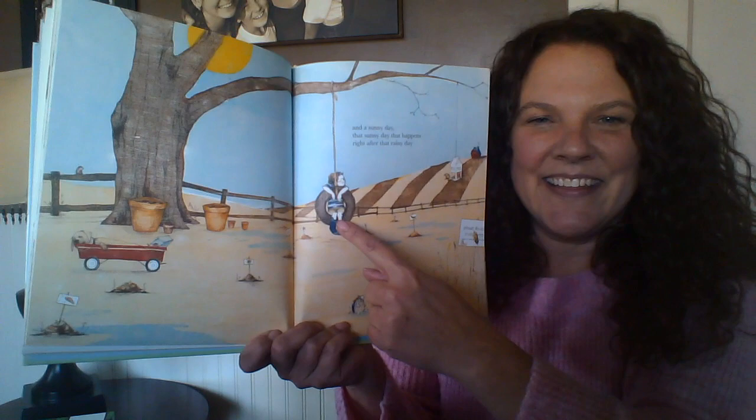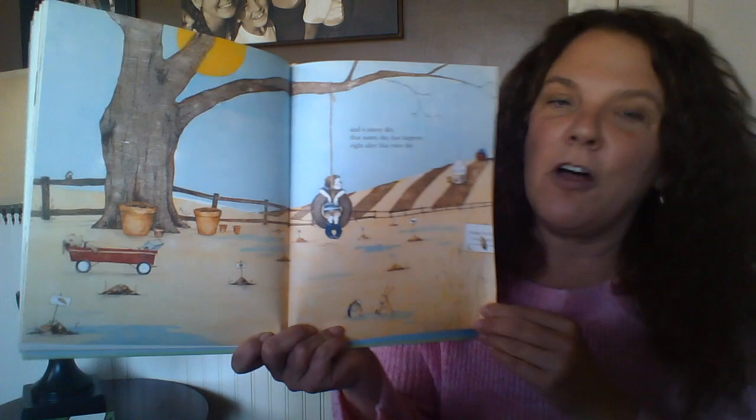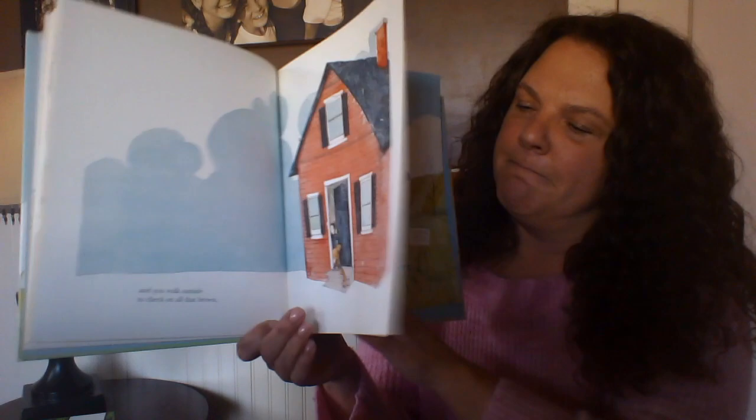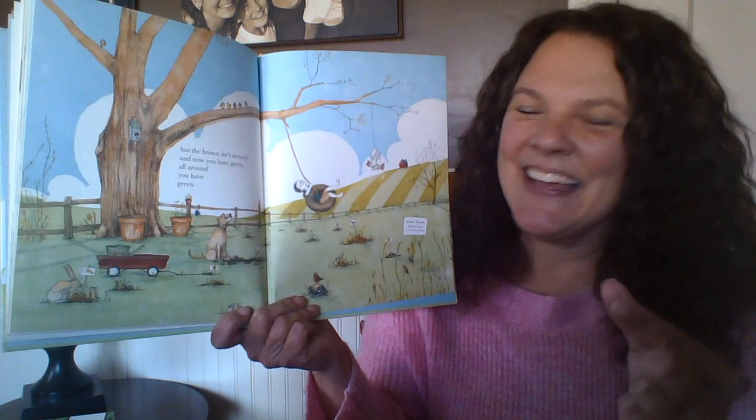I noticed our friend here — their clothes have changed. They went from long pants to short pants, and long sleeves to short sleeves. 'And you walk outside to check on all that brown. But the brown isn't around.' What color do you notice now? Green. All around, you have green.